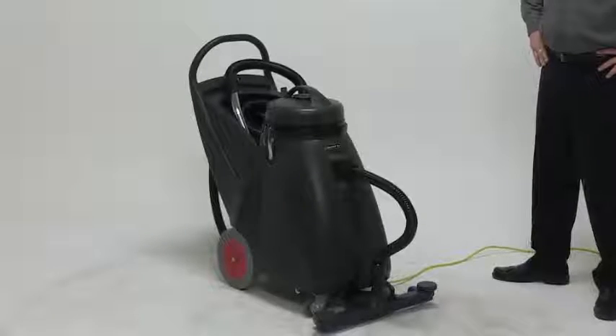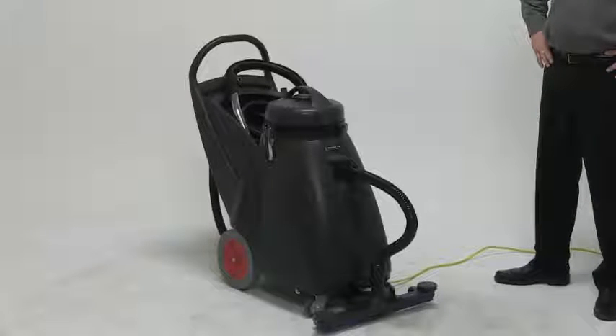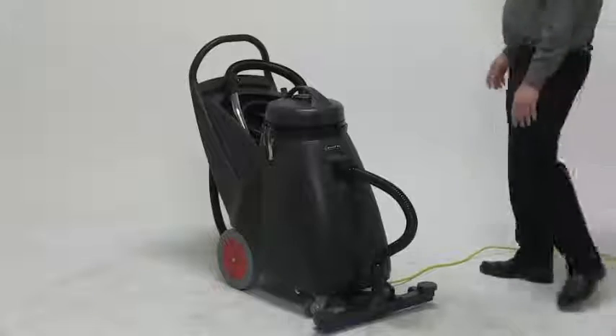The front-mount squeegee is 24 inches, and we also have an optional 30-inch squeegee that you can purchase separately. Other nice features about this machine: